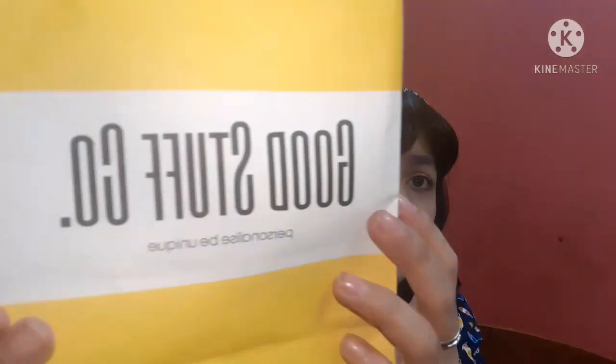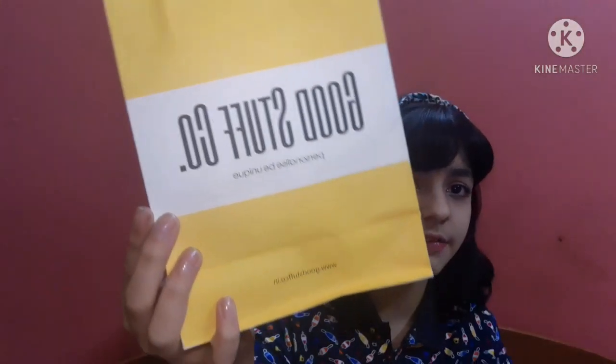I will be sharing some reviews — I'll show you what each item actually is, the cost differences between the normal ones and the European ones, and also tell you something about this website. Without further ado, let's start! First of all I would like to show you the shopping bag — here is the bag in which I got my stationery. Let me show you first what I got — I personally got three things from Good Stuff.